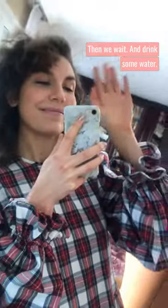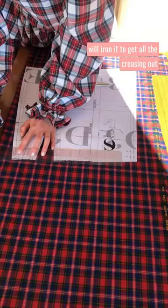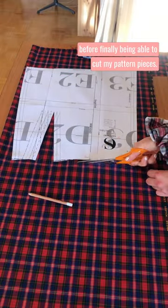Then we wait and drink some water. When the fabric has been washed and dried, I will iron it to get all the creasing out before finally being able to cut my pattern pieces.